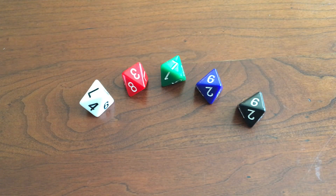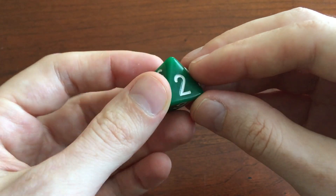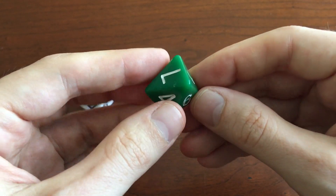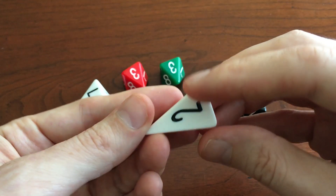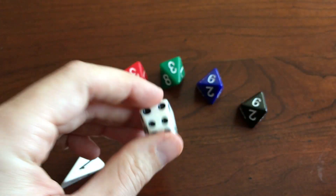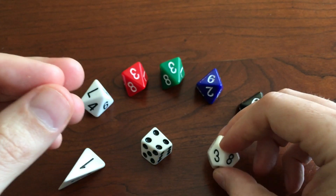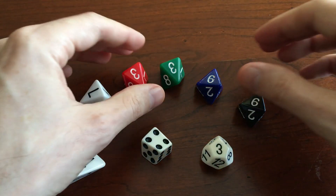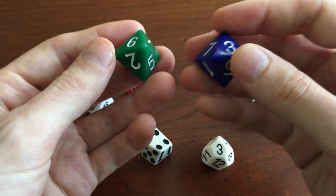Hi, I'm Henry Segeman. This is the Skew D8 by the Dice Lab. The Dice Lab is Robert Fathauer and me. This joins our Skew D4, our Skew D6, and our Skew D12 in our collection of fair dice, which are not based on regular polyhedra. They're based on these sort of skewed polyhedra.